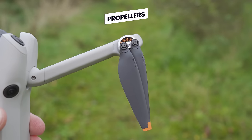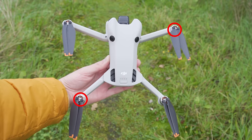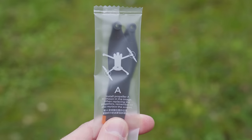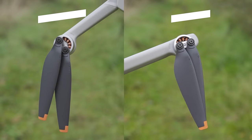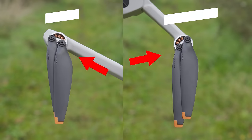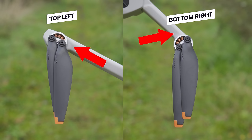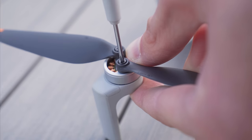Something to be aware of is that not all propellers on the drone are identical — there are two different types and it's the diagonals which match. On the packets of spare propellers you will see a graphic showing which arm they go onto. If you look closely at the drone itself, the propellers on the top right and bottom left have a small indentation which matches a symbol on the arm, while the top left and bottom right propellers don't have this indentation, which matches the corresponding arms.